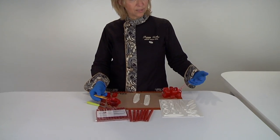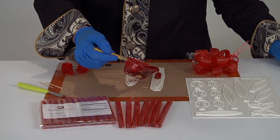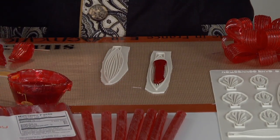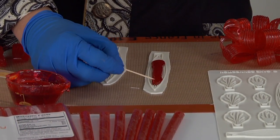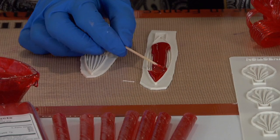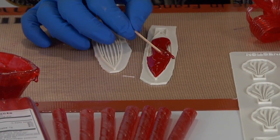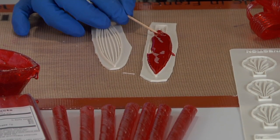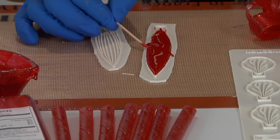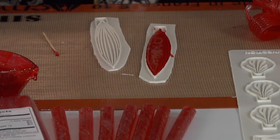We're going to do a simple pour and it's really nice and easy — it's slow. We don't want to overfill it; it doesn't really take a lot. Set it aside, and if you've followed me over the years, you know my favorite tool is the toothpick — it works wonders for pretty much everything. We're just going to move the sugar around and let it fall into all of its little crevices.